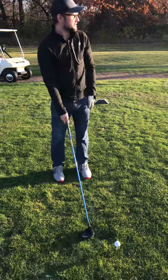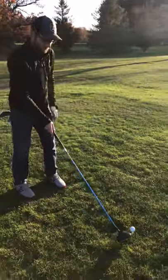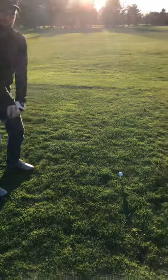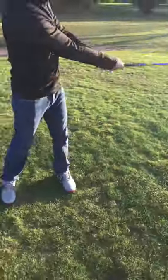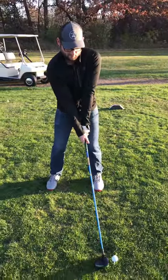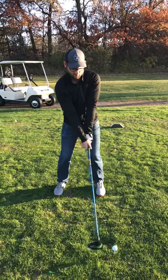All you're going to do is aim a little more right than you normally would, close your clubface, and then try to hit that exact same shot as if you were aiming down the middle of the fairway. Keep that clubface closed, don't do anything different.